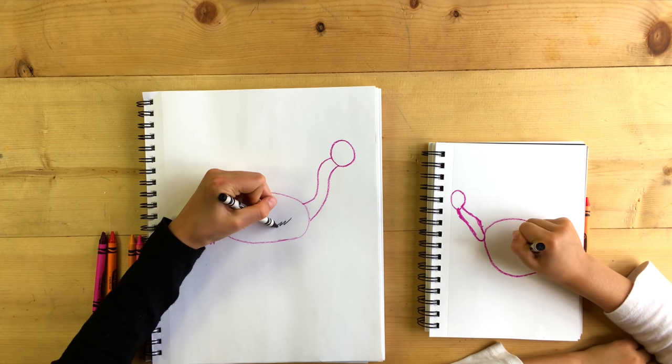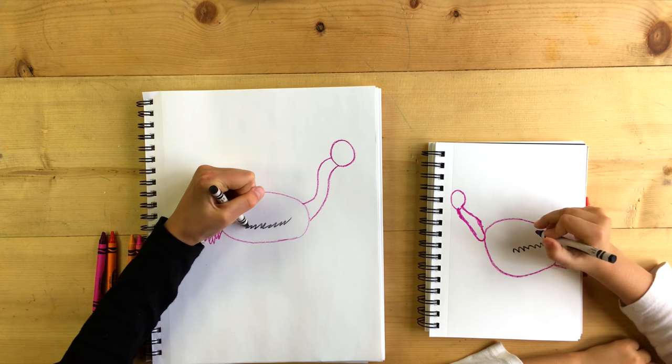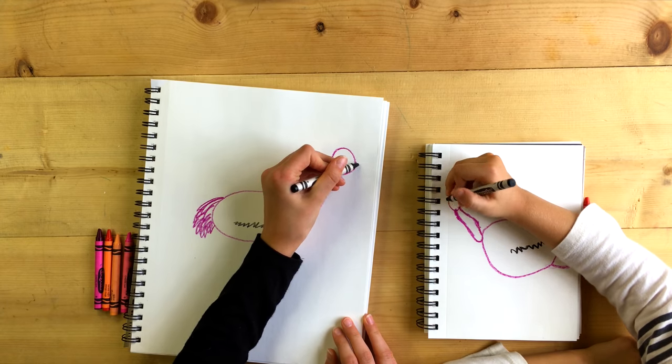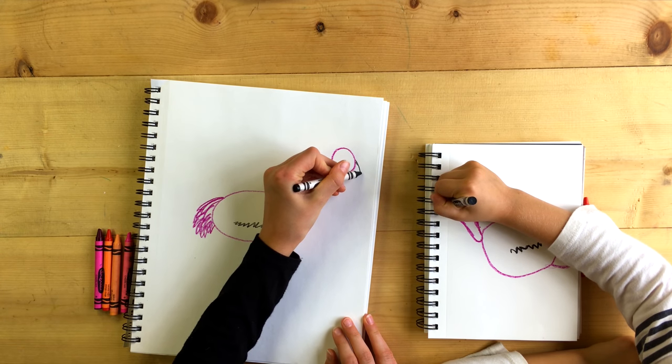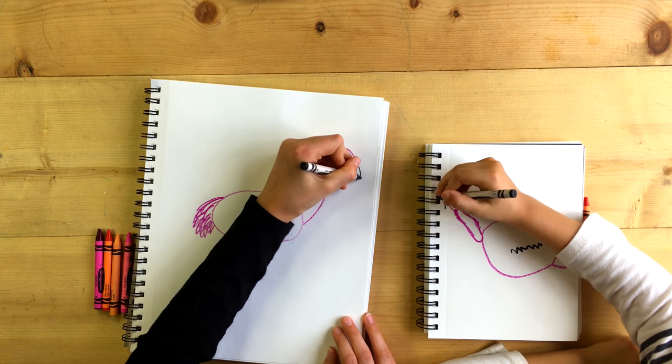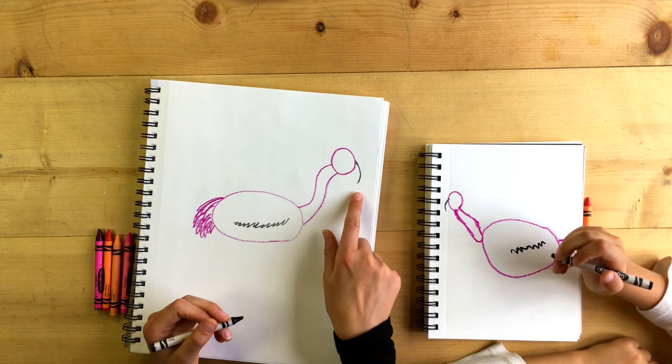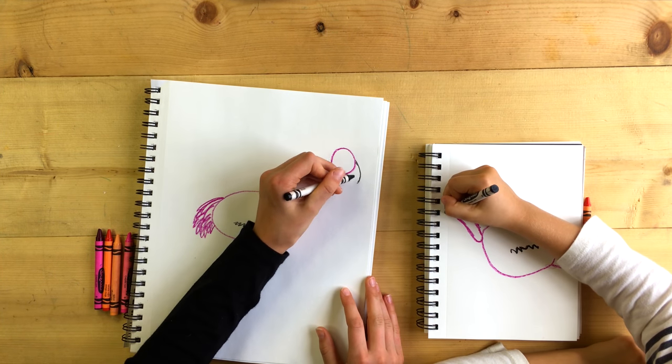There we go. Now we're going to use our black crayon and draw some spikes to make his wing. And using your black crayon, we're going to draw his beak like this. Draw a point like this, and it comes back into the circle.